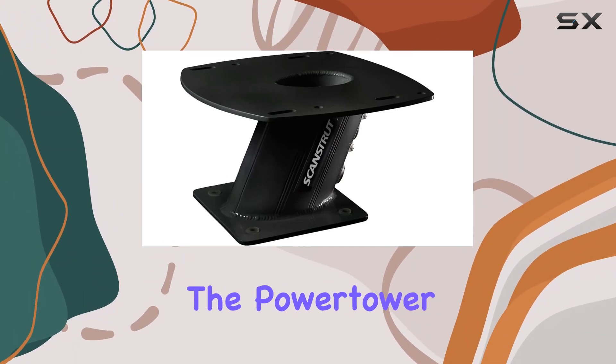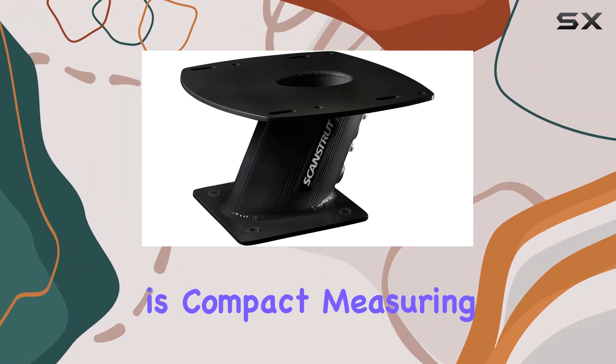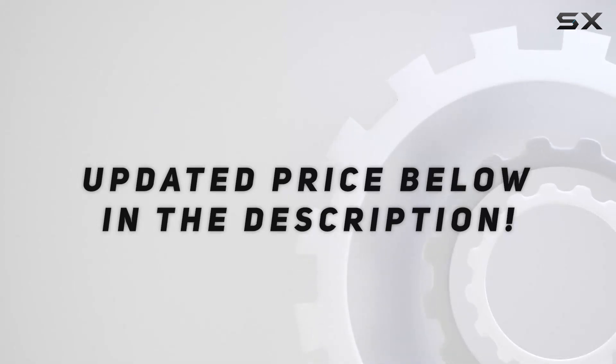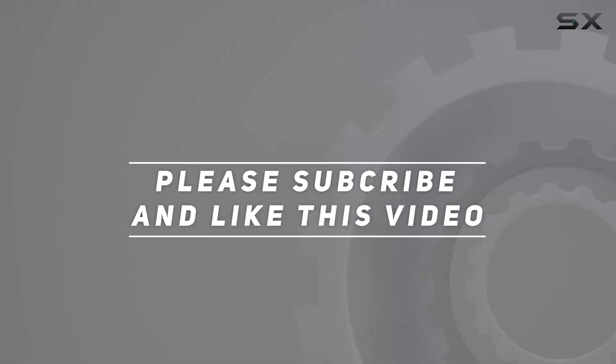In terms of dimensions, the power tower is compact, measuring only 12.5 inches. Check out the video description for an updated price, and thank you for watching this video.